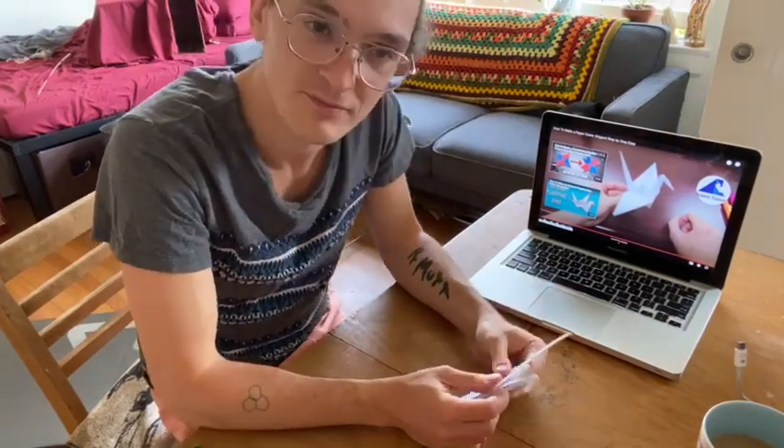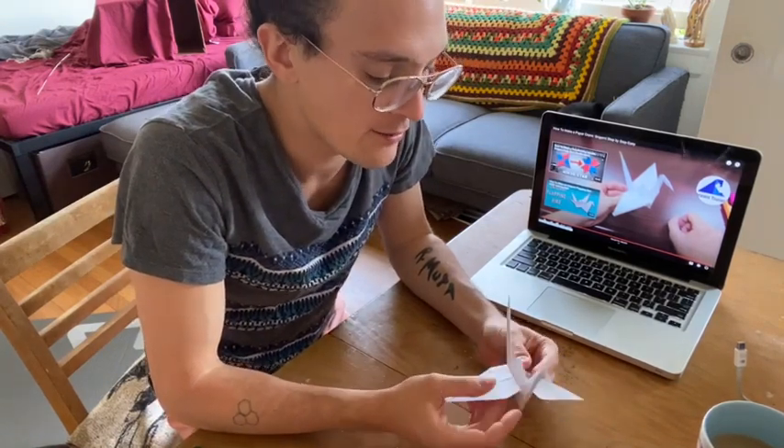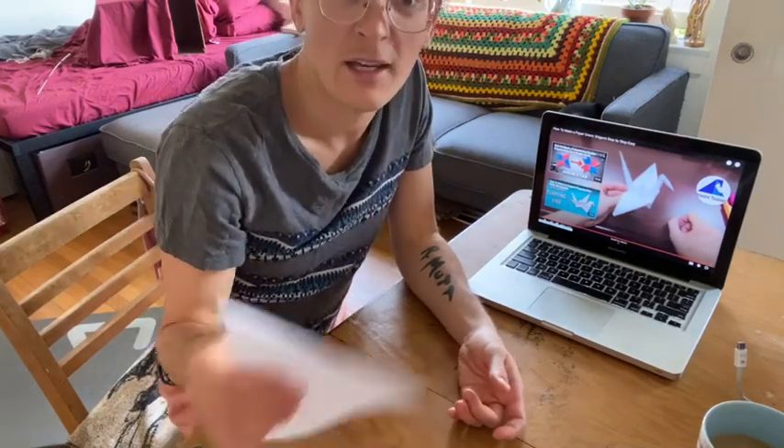That was fun — that video is really helpful. I've done it different ways before and I feel like it didn't come out as nice. Making the creases really sharp, pausing when you need to, and having a second crane ready in case one is frustrating you and you want to start fresh is a good idea. I'm excited to see your crane.